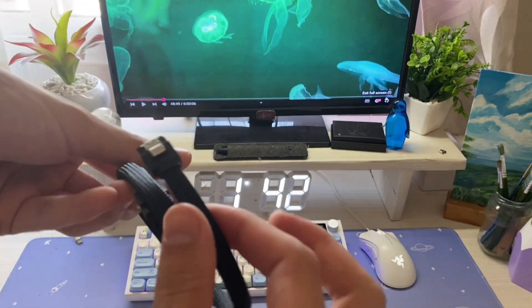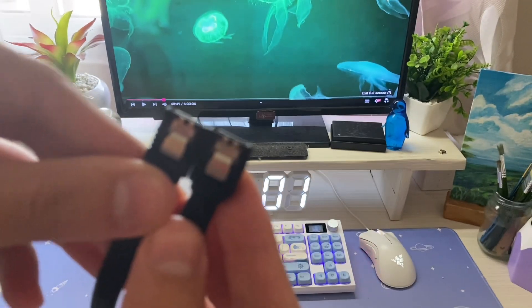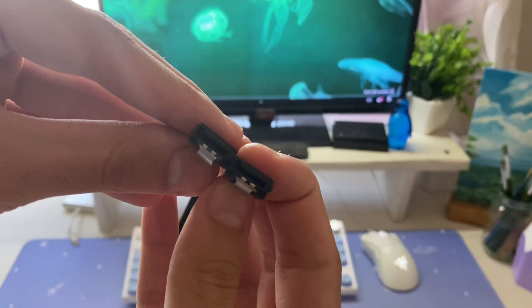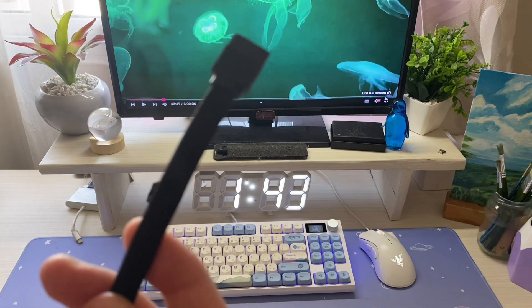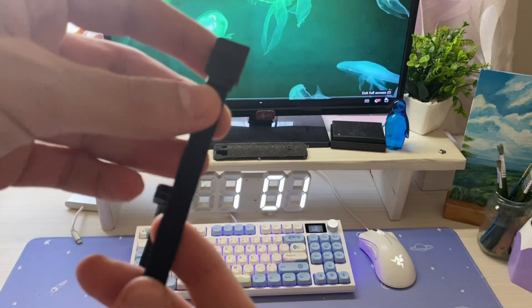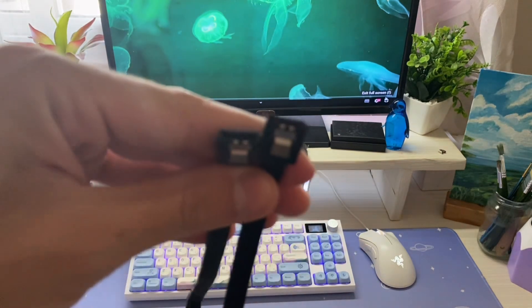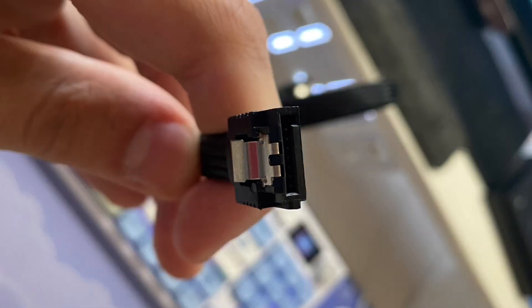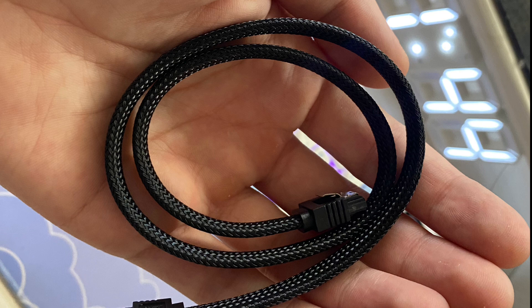The cable is worth it. It has a braided design for extra durability and a reinforced metal connector for a solid and professional finish. Like I told you before, the connector has a metal piece, and the cable is braided, strong, and has a professional finish.